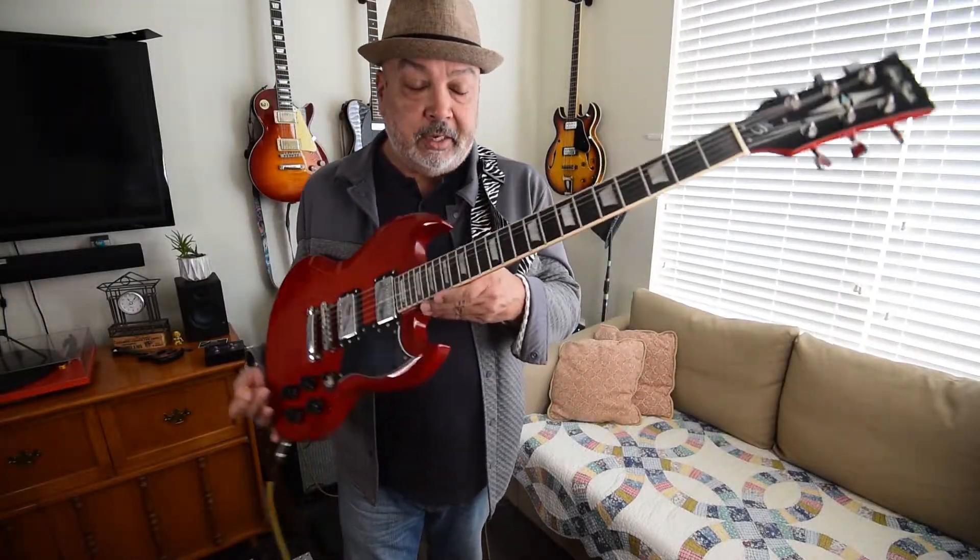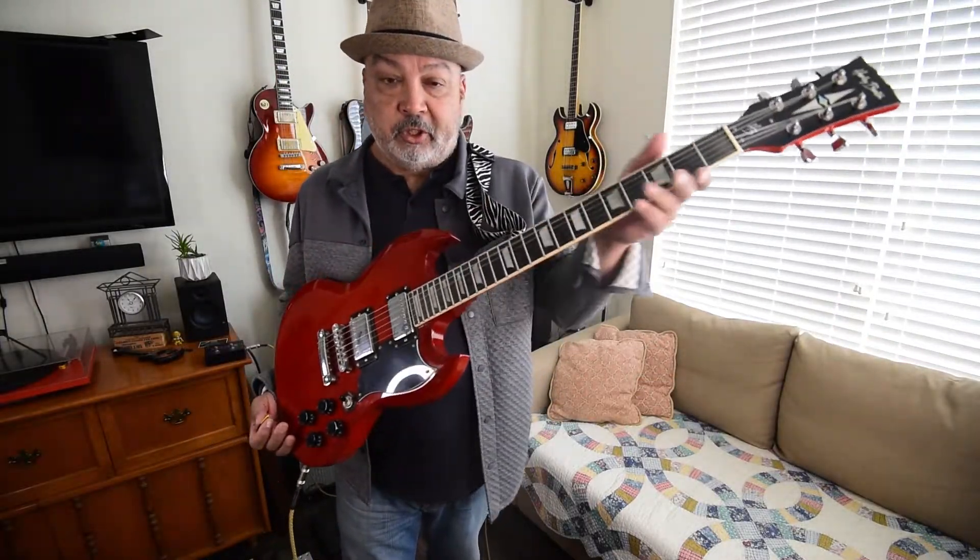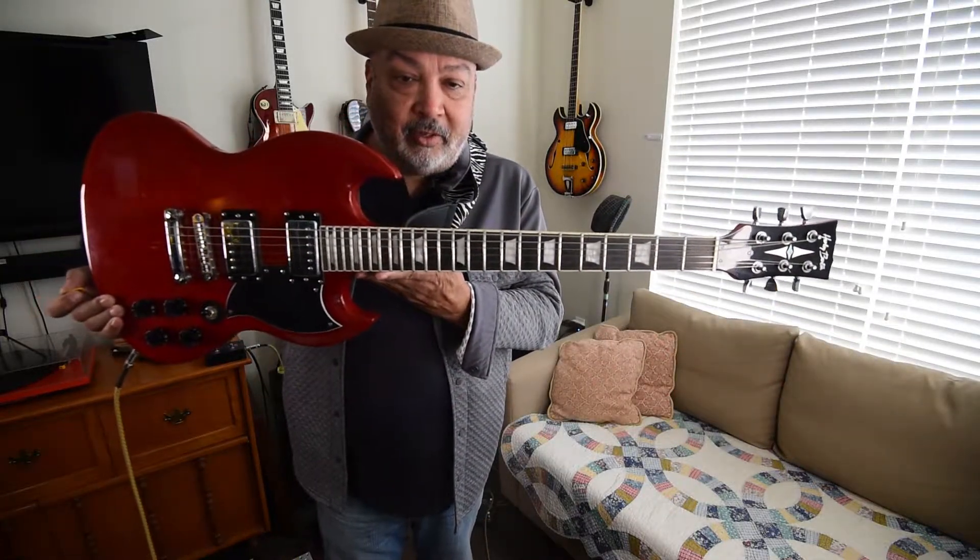Just to recap on this guitar: basswood body, C neck, roasted maple fretboard. It's 24 frets. The horns are a little offset, which really just makes it cooler — it becomes its own thing.